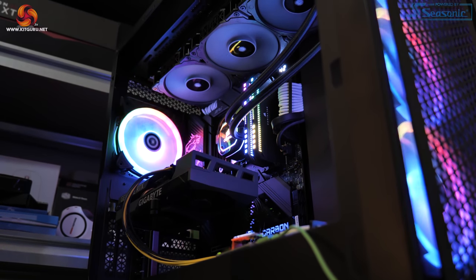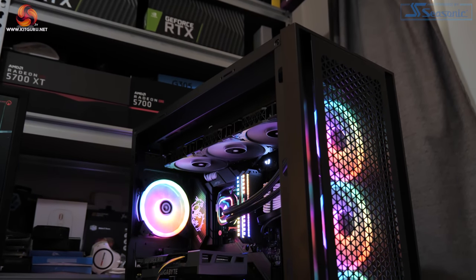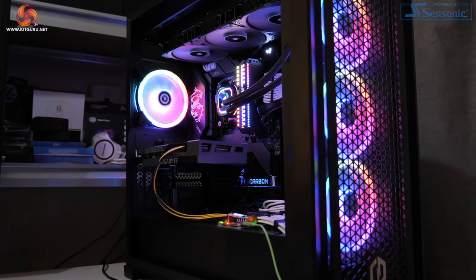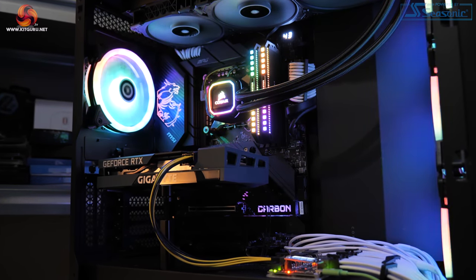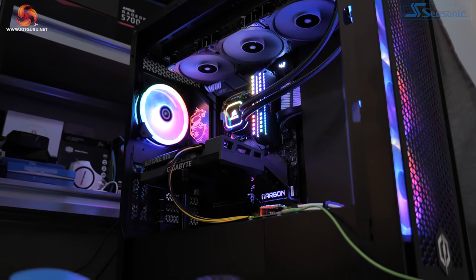The test system is based around Intel's i9-12900K CPU, paired with 32GB of Corsair Dominator Platinum RGB DDR5 memory clocked at 5200MHz, plugged into the MSI Z690 Carbon WiFi motherboard. Resizable BAR is also used on all supported GPUs.